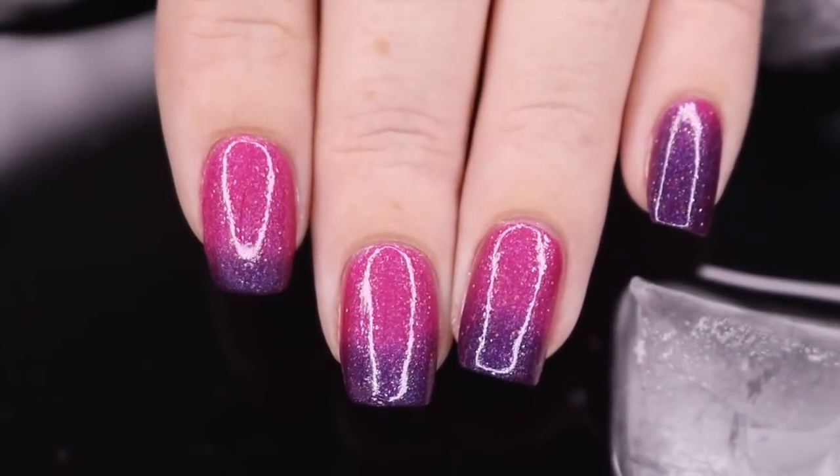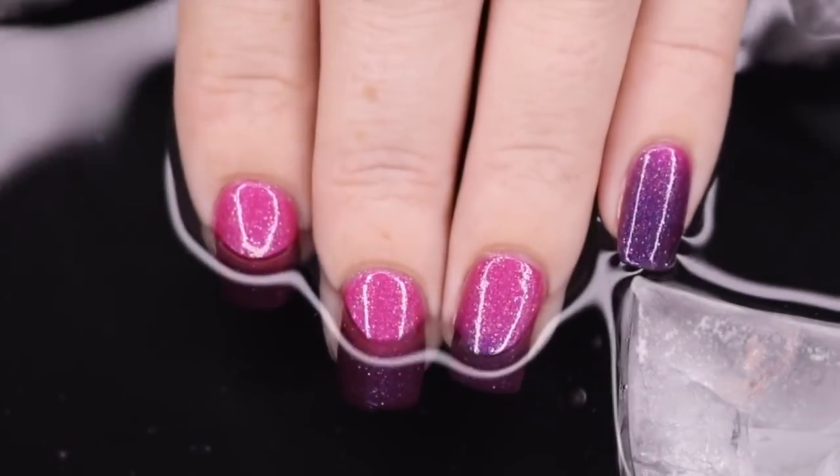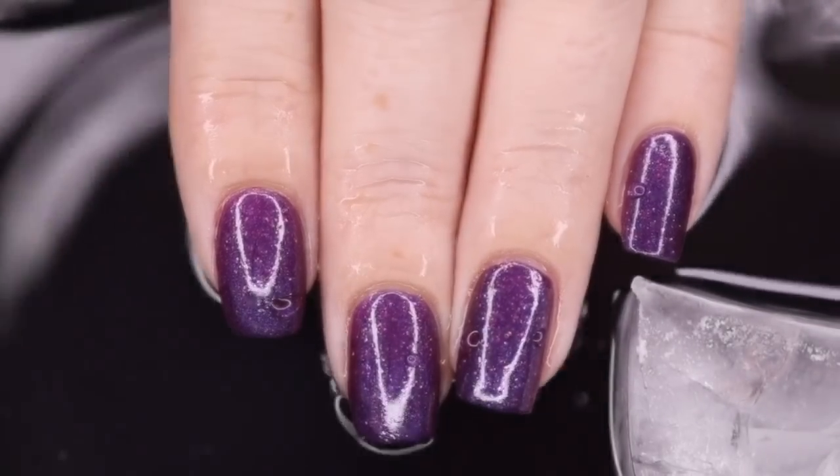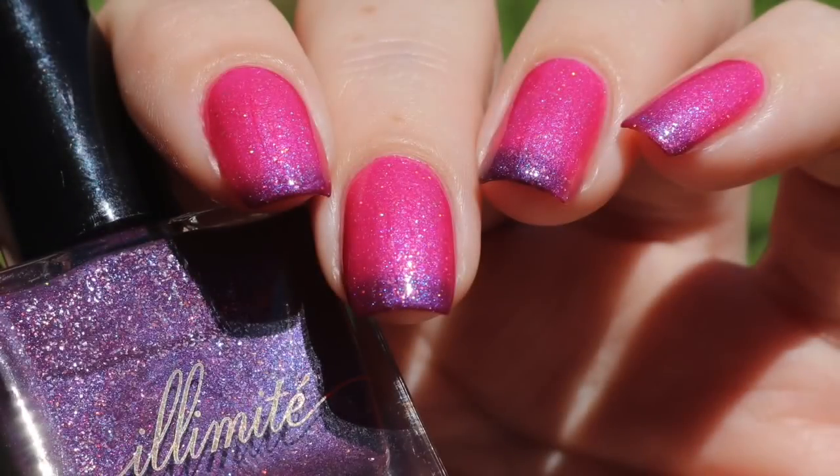Really quickly, I'm going to show you how it changes in ice cold water. It definitely goes back to that purple really, really quickly. This one does dry down dull, so I do recommend going in with one coat of the Live Love Polish top coat, as shown here.